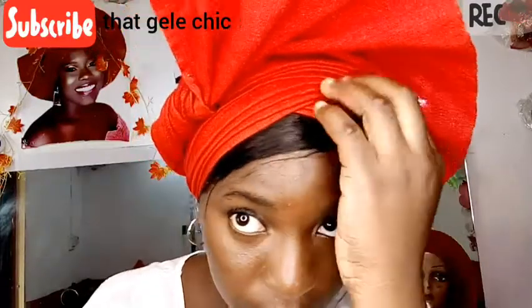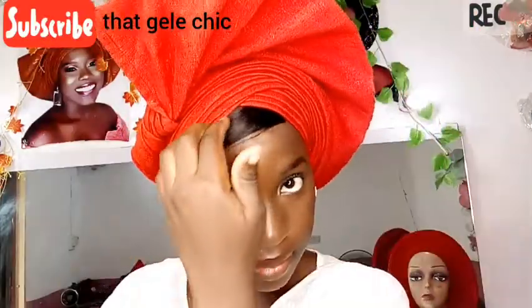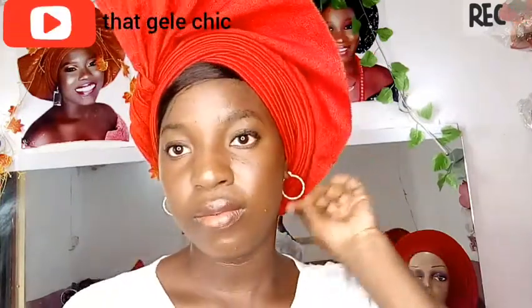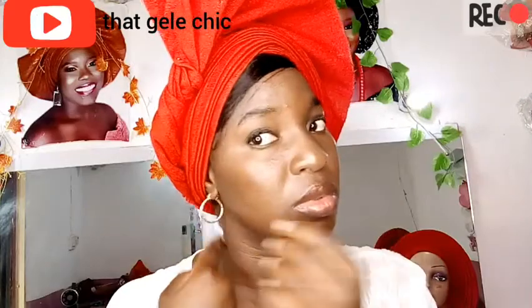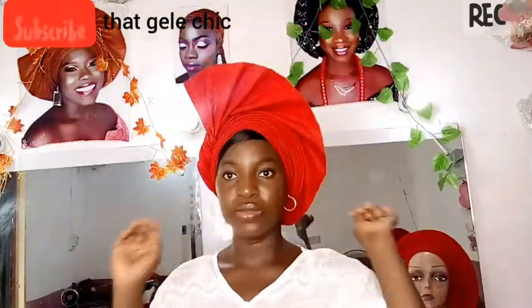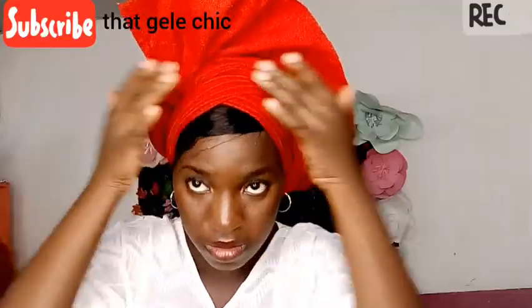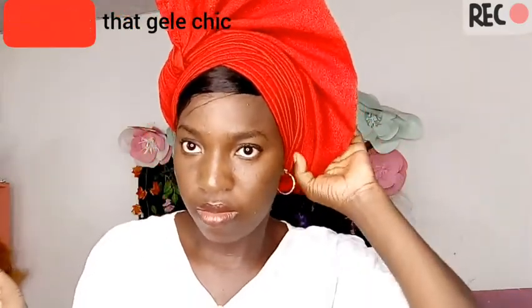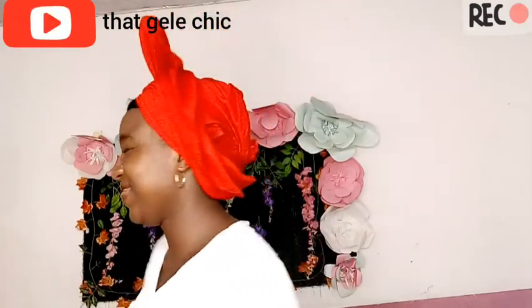I'm arranging my pleatings so they come out really neatly, and I'm shifting it back a little behind the ear so it can stay firm on the head. I'm lifting it out now. That's it, friends — thank you for watching my video, see you next time, goodbye!